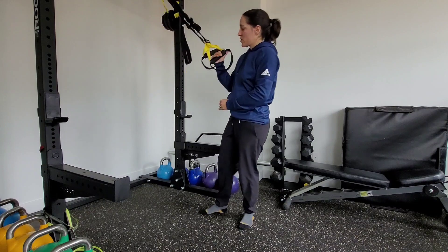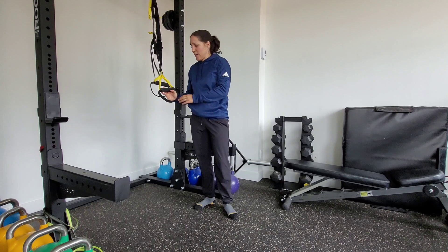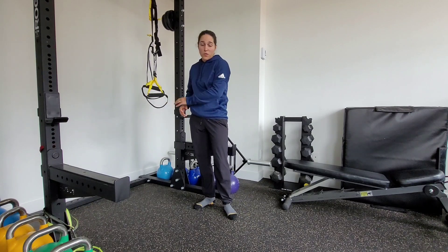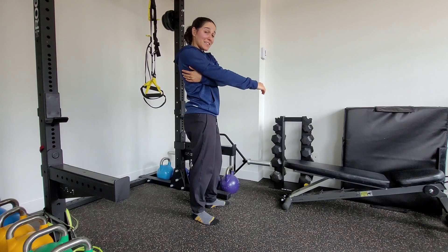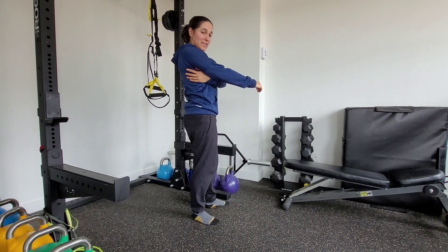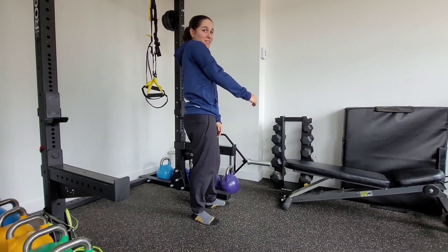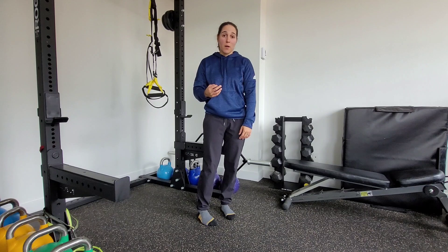Always make sure that you pull on it, make sure that it's nice and stable. Whenever we're doing any type of single arm row work with the TRX, we want to make sure that that shoulder stays packed in its socket. I'm using my lat here and engaging it to keep it locked down. What tends to happen is that shoulder starts to lift up into the air, which we don't want.